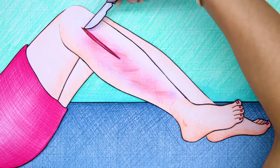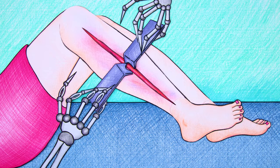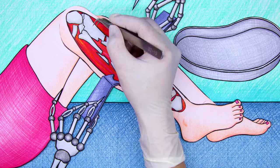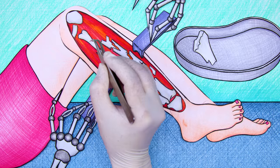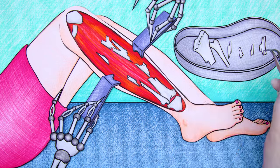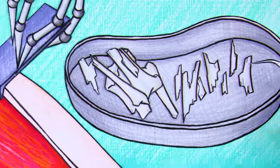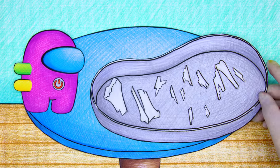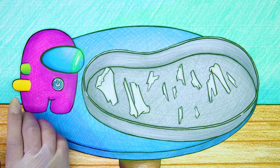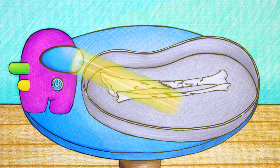First, we need to open the wound. Next is to pick up the broken bones into the tray. Now we will need the help of the Among Us machine. First, press the blue button to arrange the bone pieces to their correct place, then press the yellow button to mend the bones together.